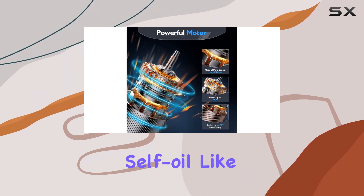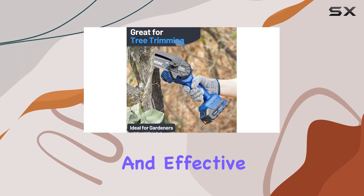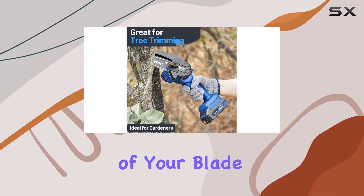While it doesn't self-oil like a larger saw, the bulb-based oiling system is easy to use and effective, and it's a welcome addition for maintaining the longevity of your blade.